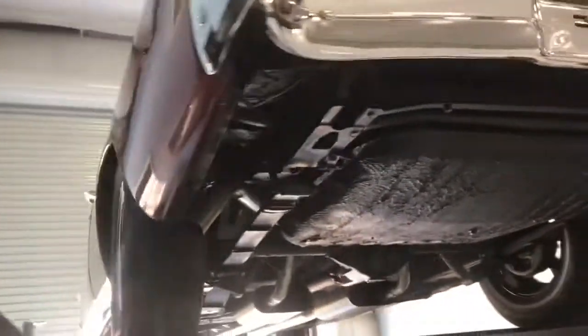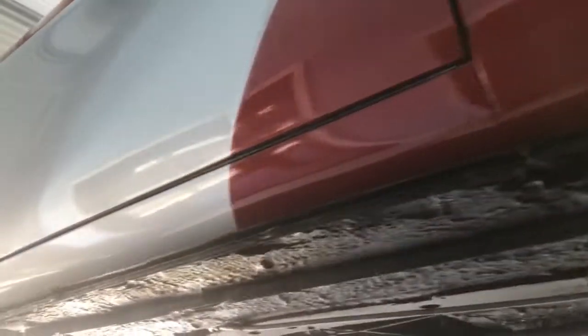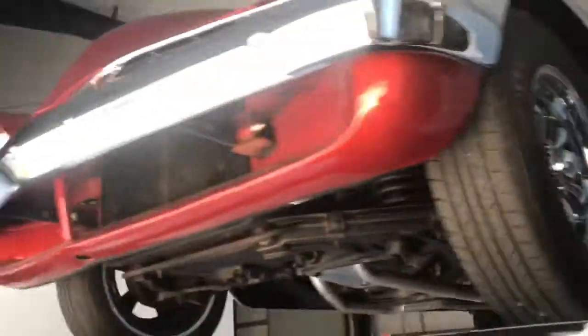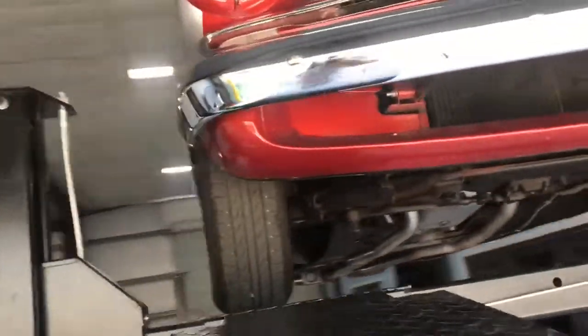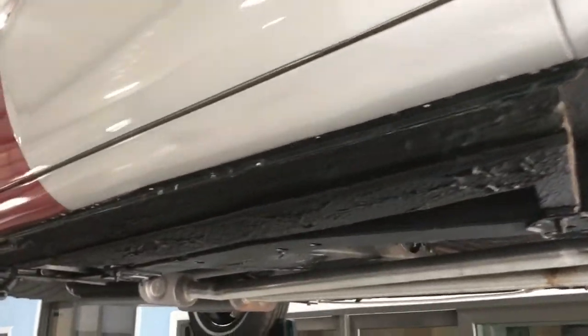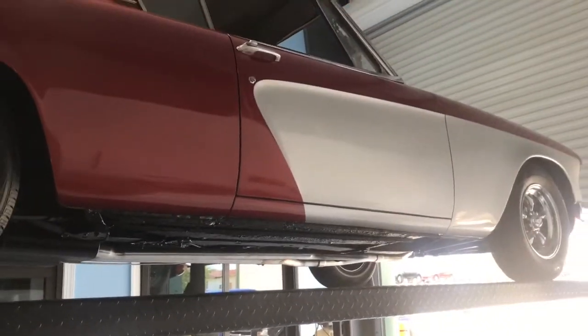Heading around underneath the doors — they're in pretty good condition, just a little wavy if anything. We'll go around to the passenger side and it's kind of the same story. We'll go ahead and put this thing on the ground, get in it, and give you guys a little test drive, then have it out in the sun.